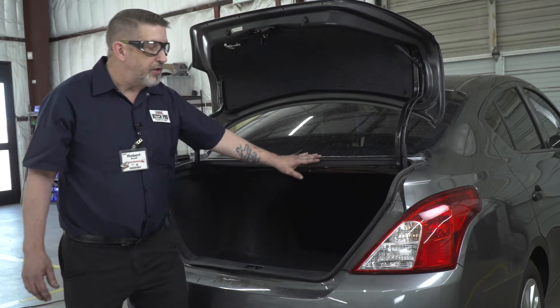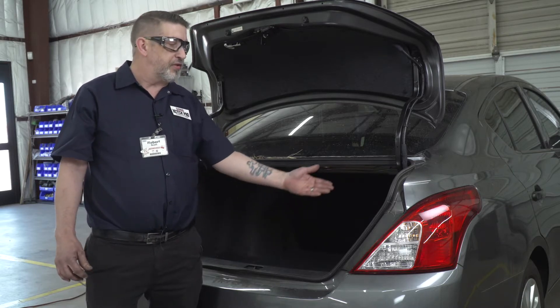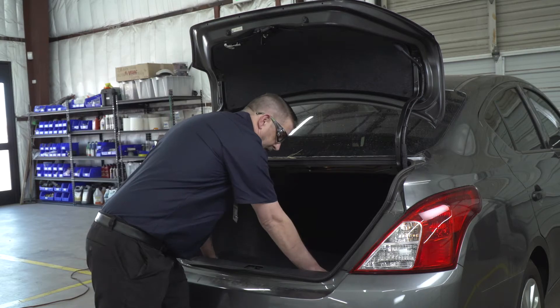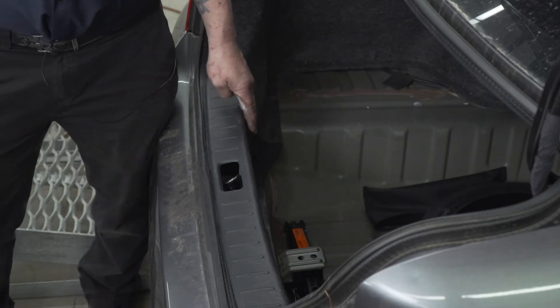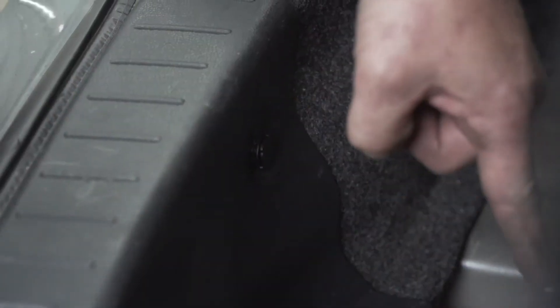This wiring kit requires you to go behind the taillights. We're going to be moving the side panels and the flooring. Our next step will be removing the scuff panel. In order to do that, you've got to remove two push panels — one here and one here.